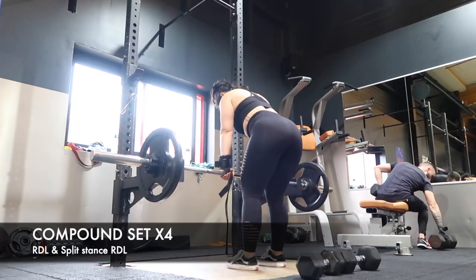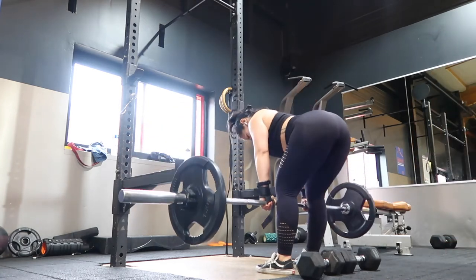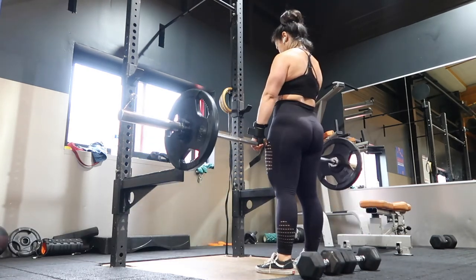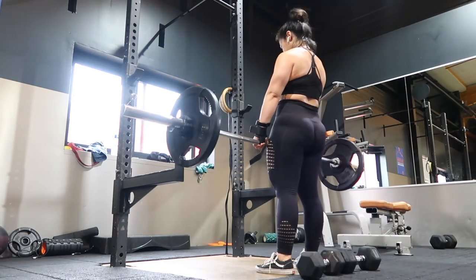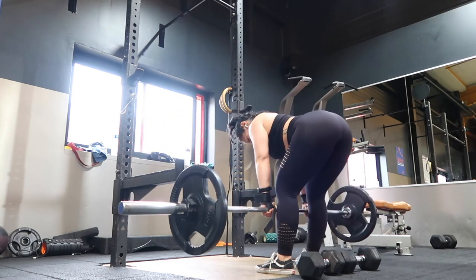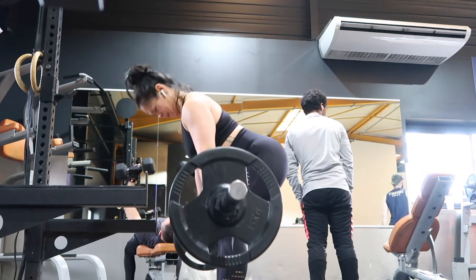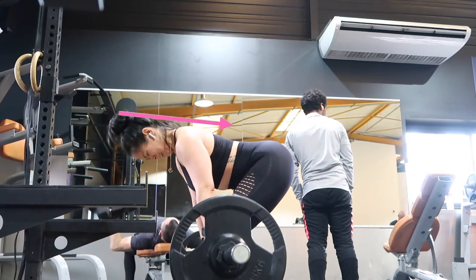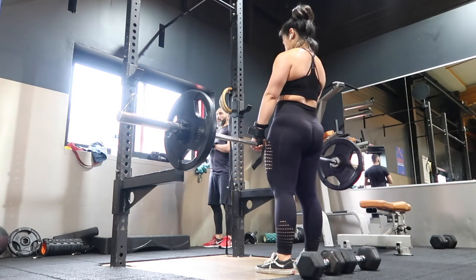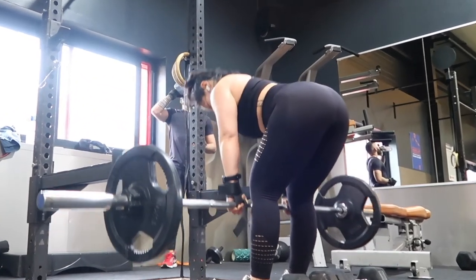The next compound set is barbell RDLs with dumbbell split stance RDLs. These exercises also target the posterior chain — that is where your glutes are. For the RDLs, use an overhand grip, draw your shoulders back, and keep your spine nice and straight by activating your abs. Hinge your hips back as you slowly lower the bar towards your feet, going as low as you possibly can to feel that tension in your glutes and hamstrings. Don't forget to squeeze your glutes during the concentric part of the movement.